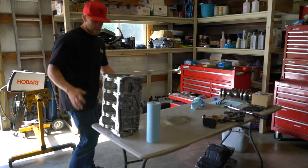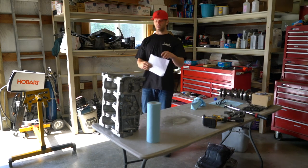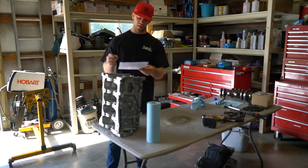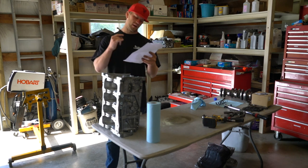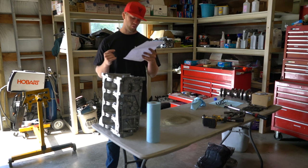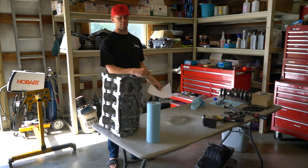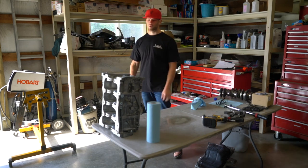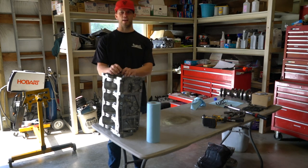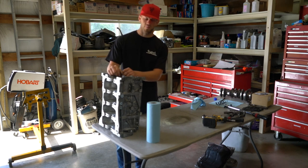All of the bearing clearances are in check. All the rods are at 2 thousandths exactly. Crank journal one: 0.019, two: 0.019, three: 0.020, four: 0.020, five: 0.018. So five is a tiny, tiny bit tighter — like a tenth of a thousandth tighter than I would like — but it's okay. You can't really get an oversized bearing by a tenth of a thousandth; you'd just have to have the crank polished. It's not that big of a deal — that's like a twentieth of a hair, really really small.